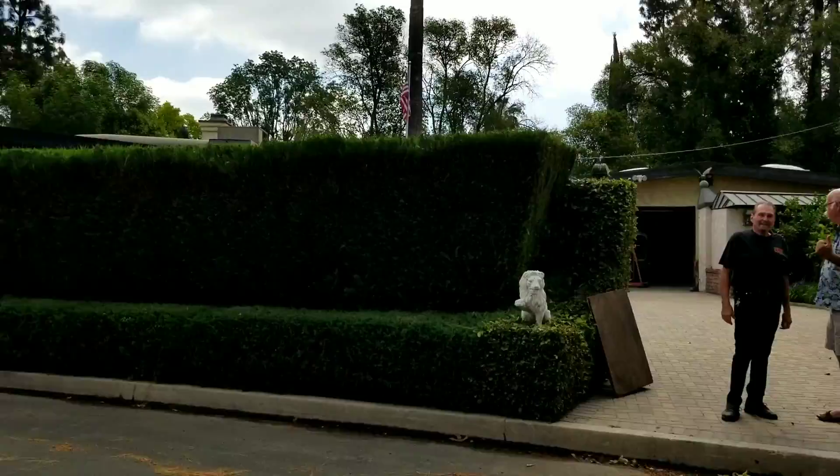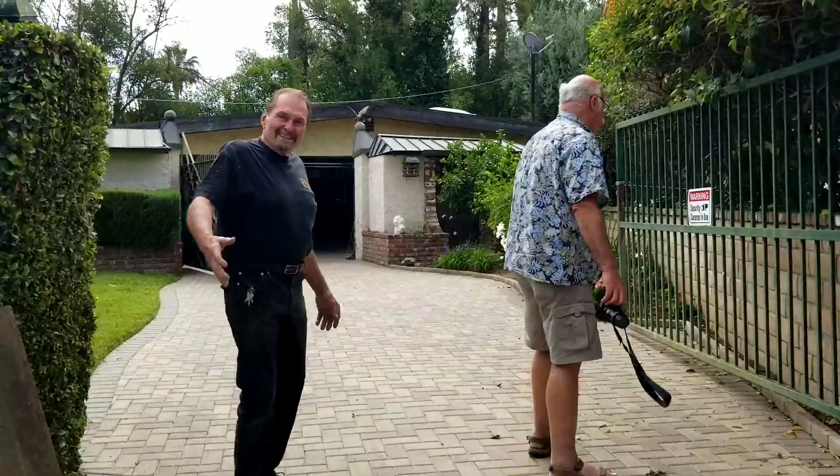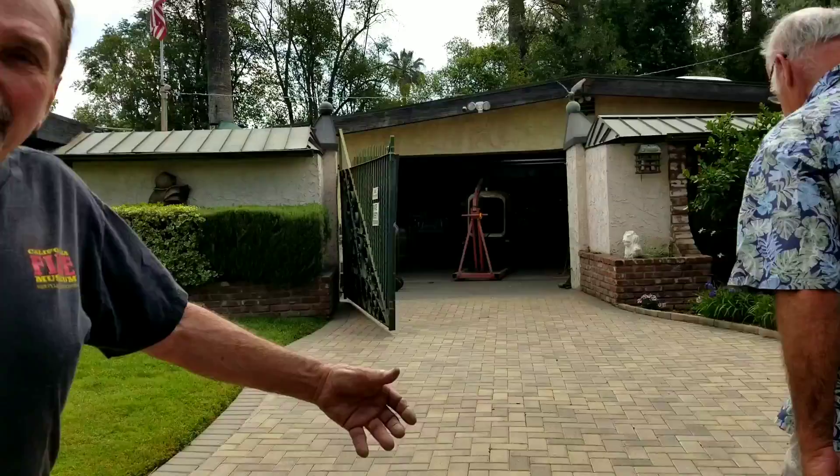Hey, it's Dan, live up here in Woodland Hills. We're here to see this fella, Mr. Gary Wells, and I'm here with my buddy Pete. Hi Gary, good morning!